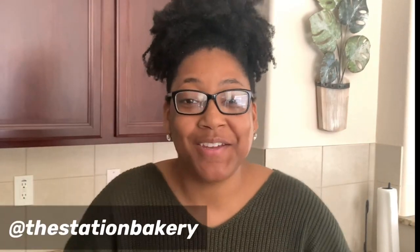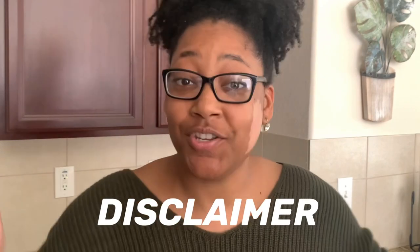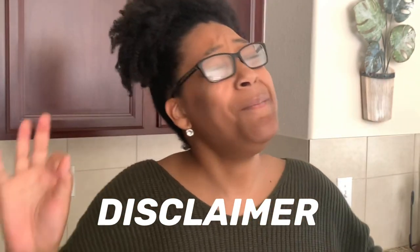What's up guys and welcome back to the Station Bakery. In today's video I'm going to show you how to make delicious and refreshing juice bombs using Kool-Aid. Just a disclaimer: if you actually follow the actual instructions on the back of the Kool-Aid pack, this video might not be for you. Let's get to it.